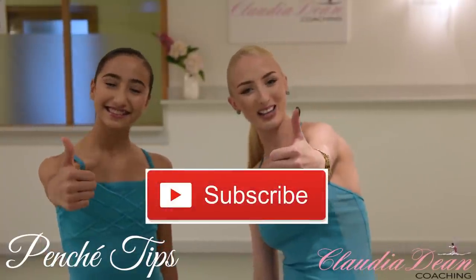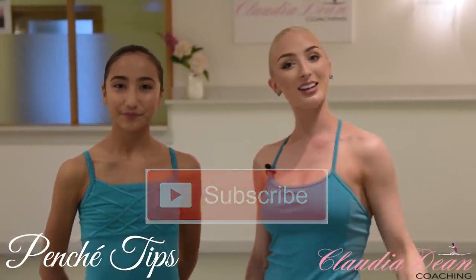If you enjoy this video, don't forget to like, comment and subscribe to my channel, and let's get straight into it. Hannah, tip number one.